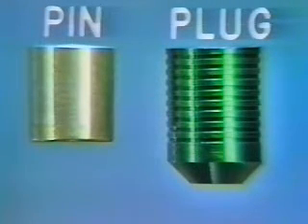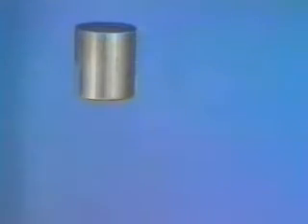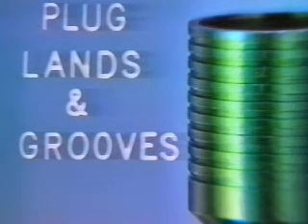Let us begin by describing the Lee-Lock principle. The unit is comprised of two pieces: the plug and a tapered pin which is driven into the plug. Notice the center vent hole and the bevel on the bottom edge. The pin is beveled at the bottom and the sides are tapered and designed to mate to the inside tapered hole in the plug shell. The outside of the plug has many lands and grooves which provide multiple seals to ensure a positive leak-proof seal.